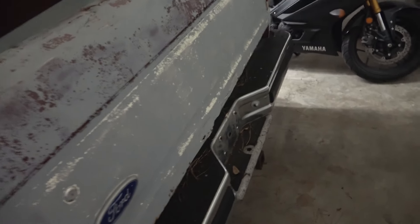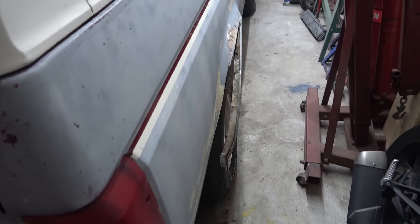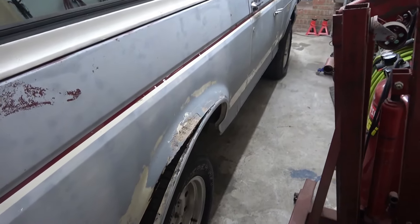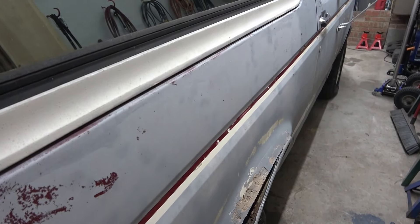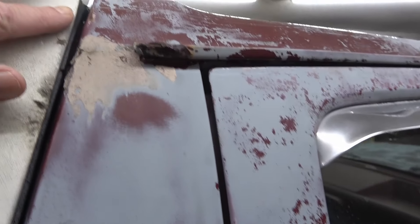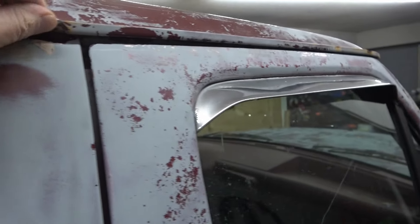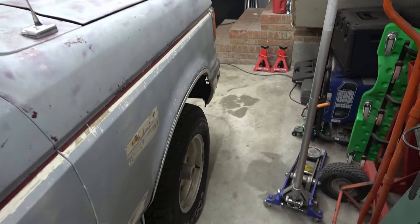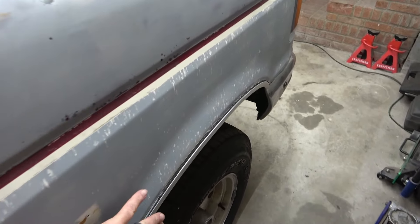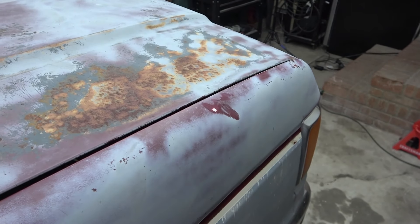Down here in the back is the tailgate and like any other tailgate on these Broncos, the bottom of it is gone - rusted out. Looking down the right side of the truck, same thing - rust around the wheel wells. When we get the cap off and start digging into the metal we'll see how bad the rust went. The right side door is not too bad, a lot of patchwork bondo. The rain gutters are rusted out, and the front fender is not too bad - I'm sure we'll find some rust underneath the chrome trim.